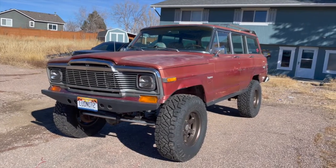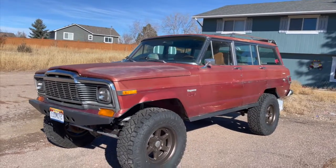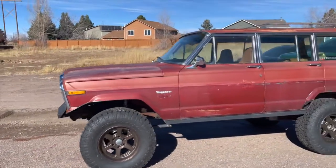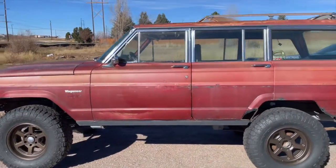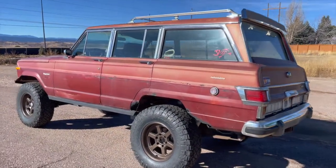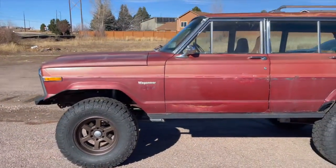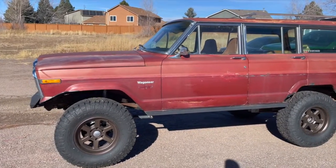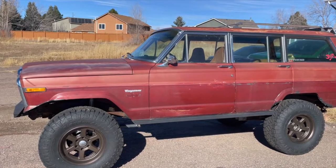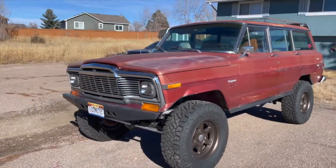Here's an update and overall walkaround on the shag wagon since a lot of people have been asking about it. It's a 1979 Jeep Wagoneer Limited — the go-to family SUV of its time. This one has the 5.9-liter AMC 360 with the TH400 transmission and the BorgWarner 1339 transfer case, which makes it all-wheel drive. A lot of that is being changed soon.